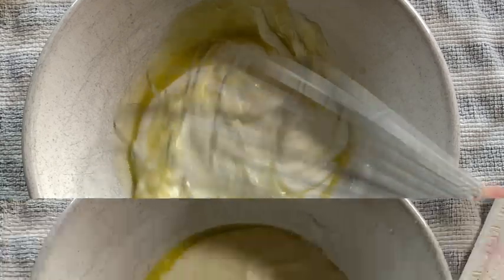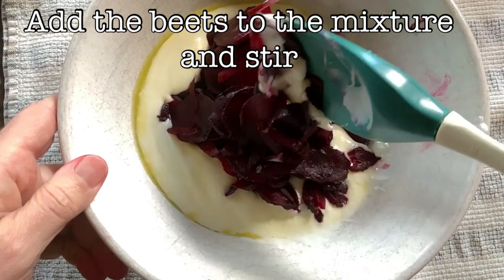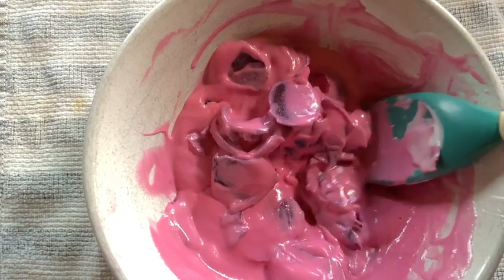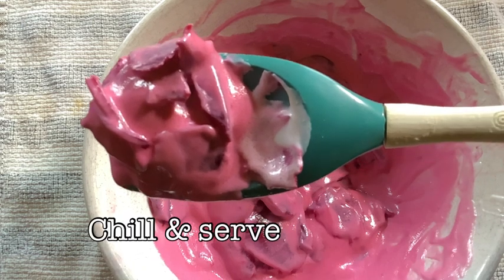Finally, we add our sliced roasted beets directly to the vinaigrette and stir the mixture until it's homogenous. You want to see a nice pink magenta color — everything properly mixed. And now all you have to do is chill and serve it up when you need it.